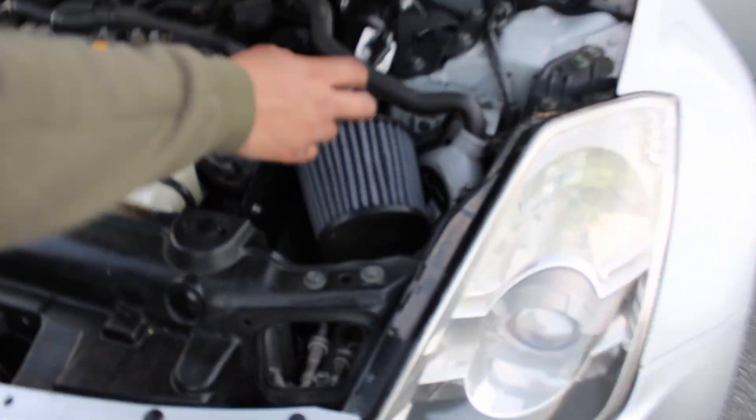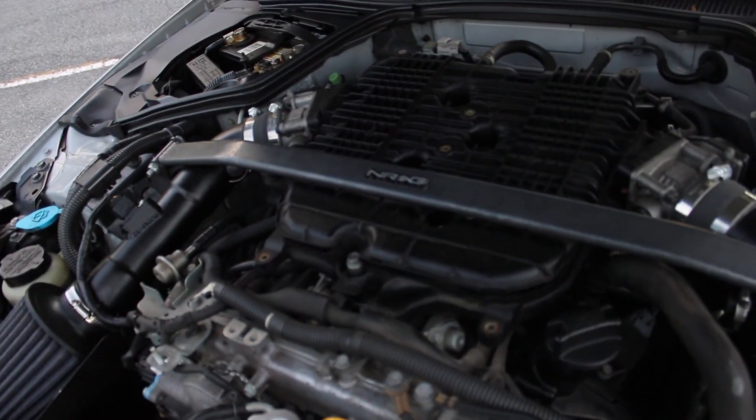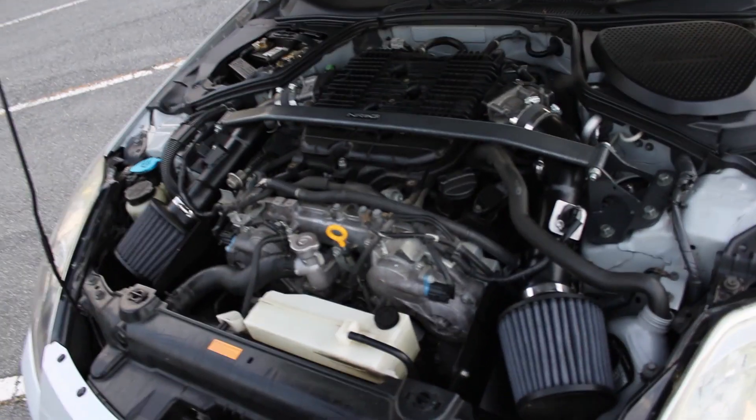As you can see, I got the Nismo cold air intake system, my ghetto oil catch can, and an NRG strut brace. Pretty much other than that, the car is pretty stock right now. I don't have a tune or anything yet.